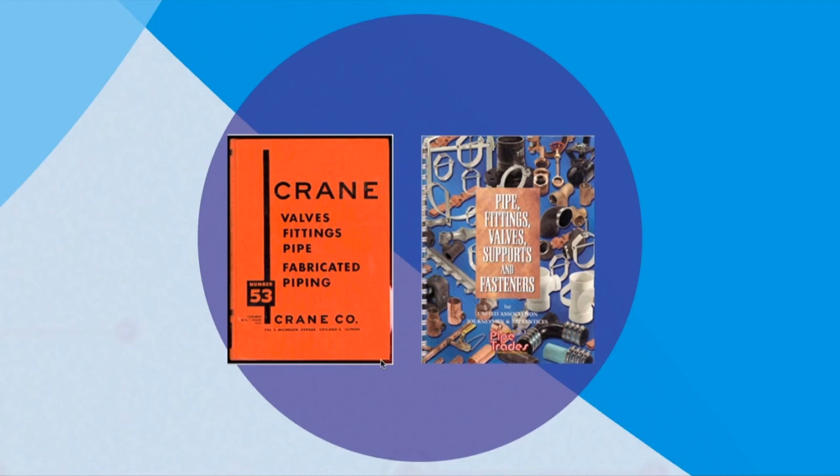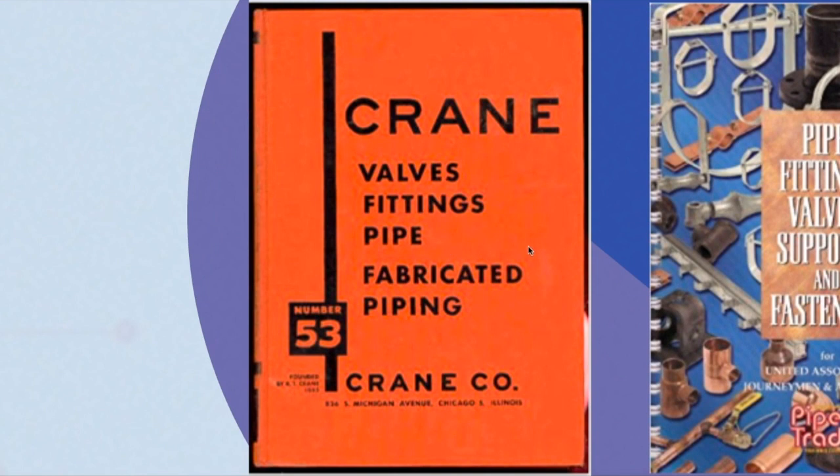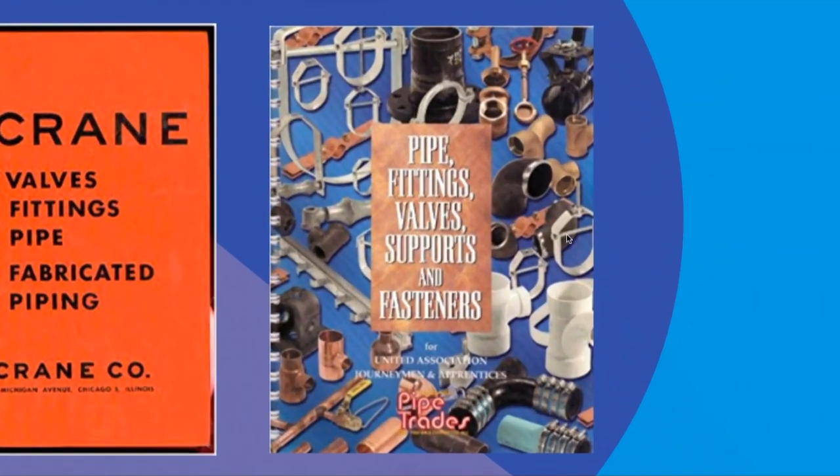So guys, I showed you a little bit on the fittings, valves, piping material and so on, but if you actually want to get more into this — identify the friction losses, how they are calculated and so on — I will recommend you the Crane handbook right here, which shows you how they fabricate the material and they experimented on their valves and fittings and so on, so they have very precise data.